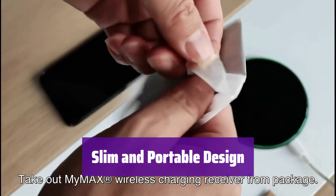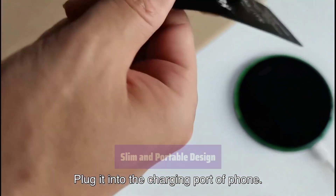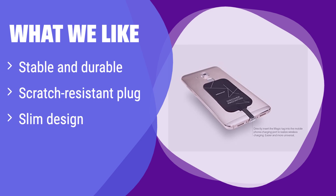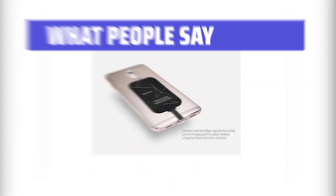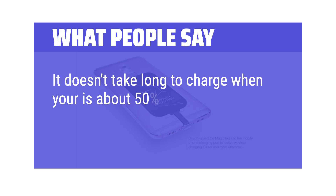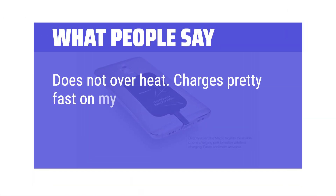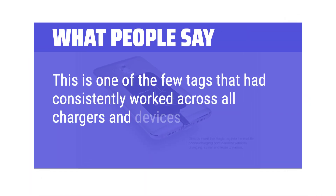It's incredibly slim, maximizing your phone's available space without adding bulk — the perfect portable wireless charging solution. What we like: This receiver features a stable and durable design with a scratch-resistant plug. Its slim profile ensures it won't add bulk to your phone. If you like a sleek and minimalist look, this is the perfect choice. What people say: It doesn't take long to charge when your battery is about 50%. Does not overheat. Charges pretty fast on my Moto G. This is one of the few tags that consistently worked across all chargers and devices.